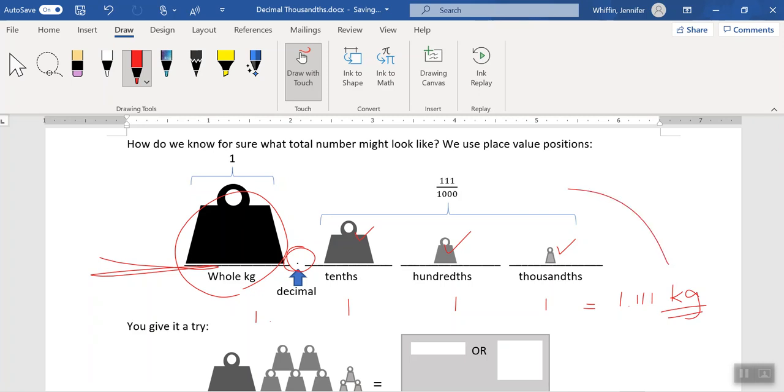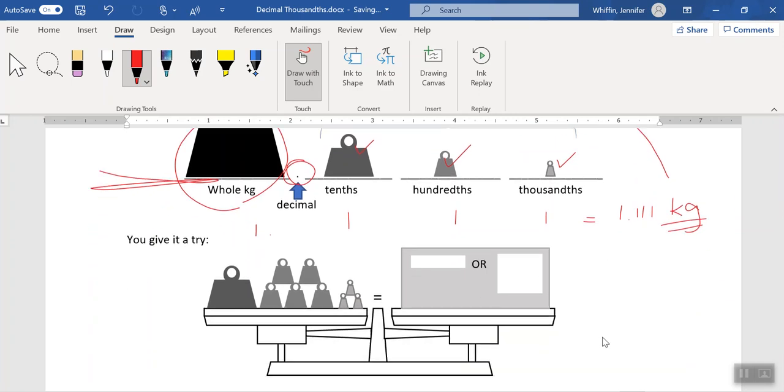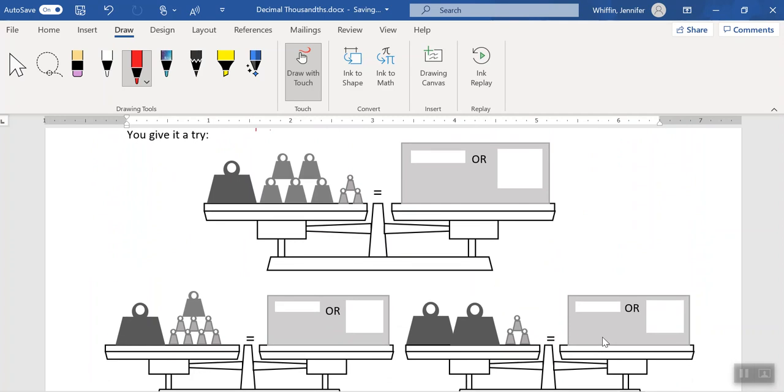Let's take a look at some questions — give it a try. We have no whole kilograms, so we start with a zero. We have one 100 gram weight — that's a tenth of a kilogram, so we have one tenth. We have one, two, three, four, five 10 gram weights — those are our hundredths, so we have five of those. And then we have three thousandths. So our total is 0.153 kilograms. The fraction for this is 153 over a thousand, or 153 thousandths.